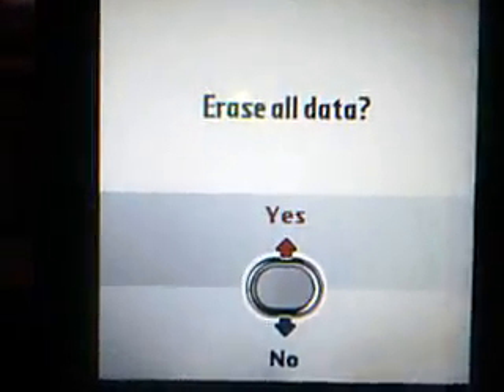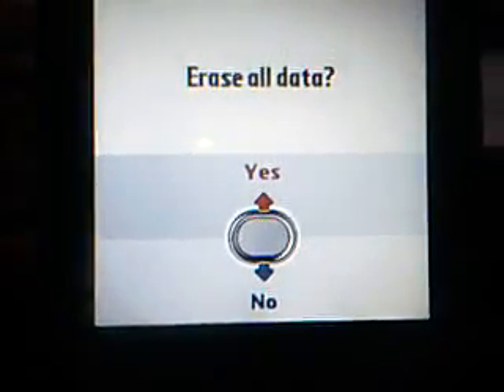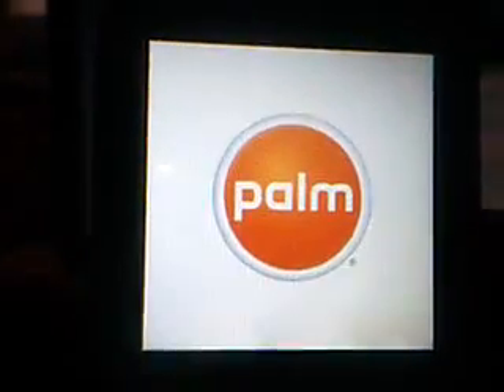You should see how it says 'Erase All Data.' And you click which one you want. I click 'No' because I don't really want to erase all my data — because it's important.